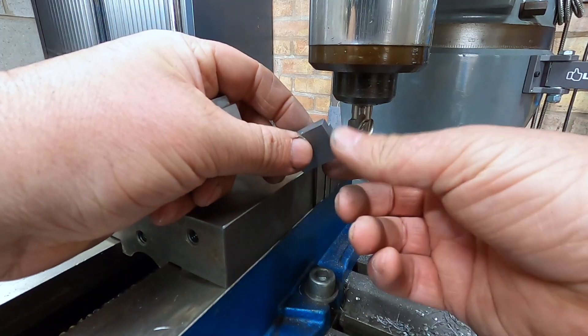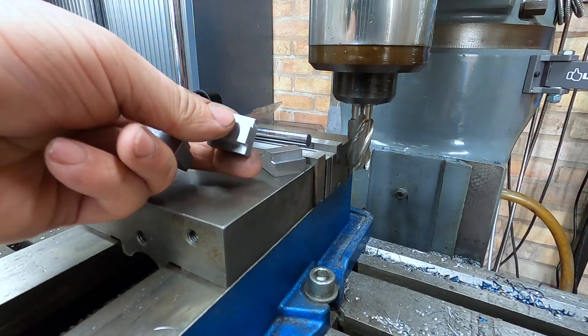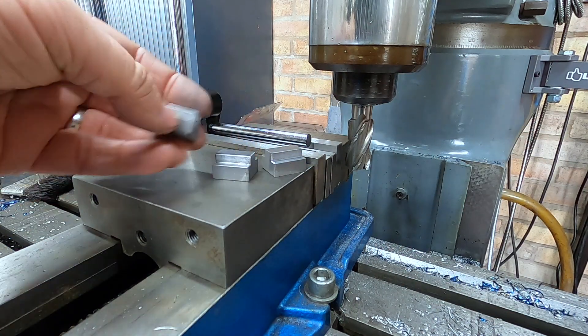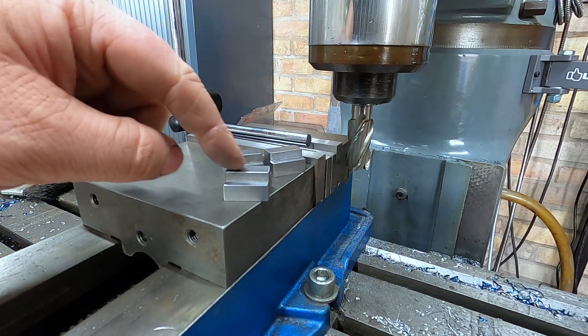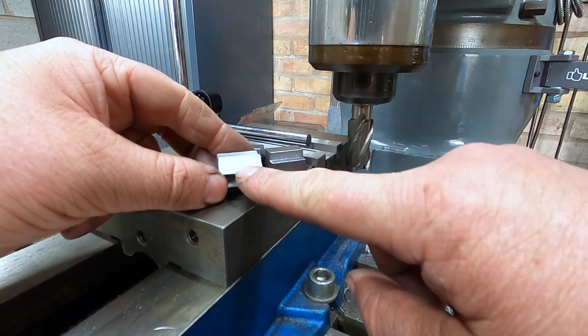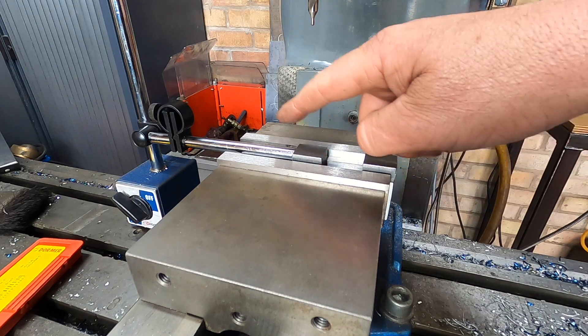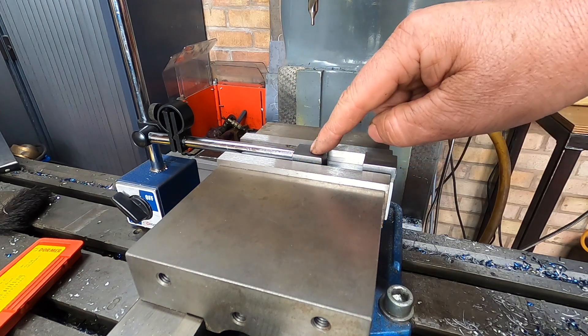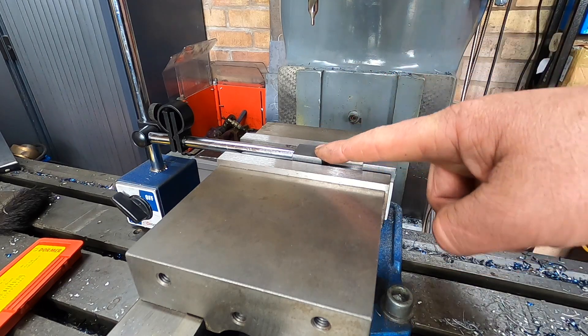So there we are - they're all done to length, about 23mm long. I've taken all sharp edges off. All I need now is to drill a hole in the middle and tap it for an M8. I've got this set up now with a stop on, all centred out, so we're going to be drilling a 6.8mm hole for an M8 tap.